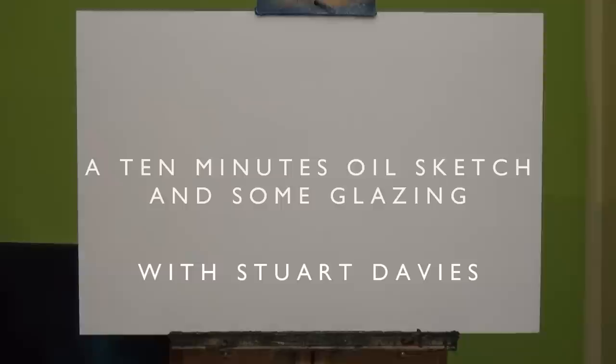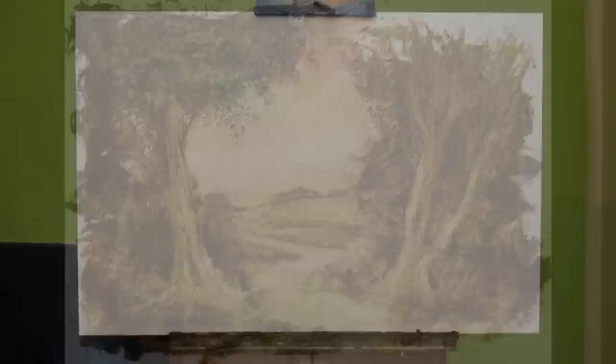Hello and welcome to my video. The other day on Facebook I put up a post which was a picture — a sketch that I did, a sort of oil sketch — and I foolishly boasted that I can do this in 10 minutes. It's true that I can do it in 10 minutes, and then I said I'll put up a series of videos.